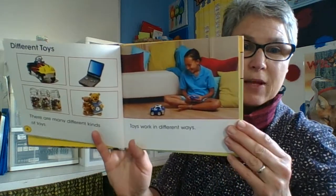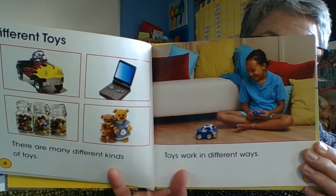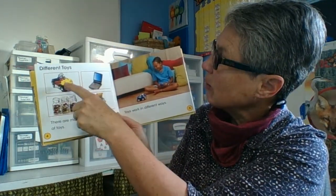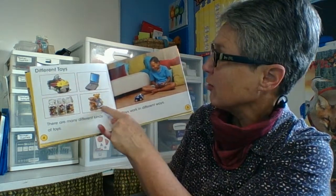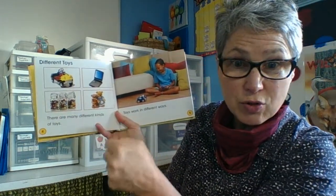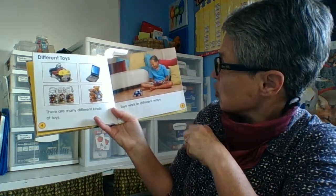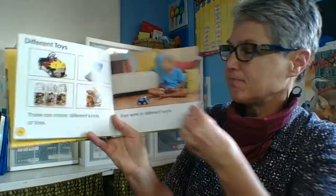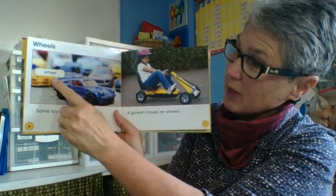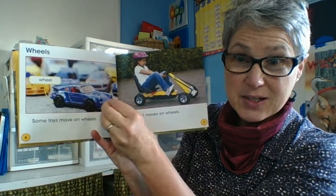Different toys. There are many different kinds of toys, and toys work in different ways. We know that we've got electronic toys, we've got force and motion toys where we push and pull, we've got stuffed toys which are soft solids, and we've got marbles which we push with our thumbs or grab off the playing field. Some toys move on wheels, and we can see that label — we use labels a lot in non-fiction text to tell us what the text is about.